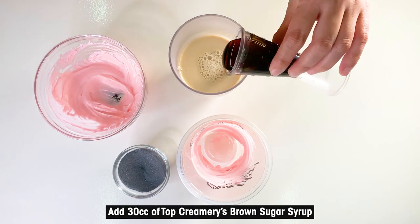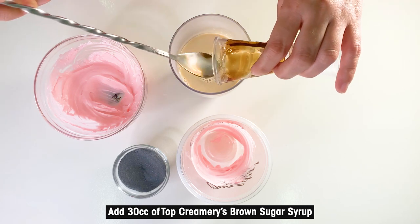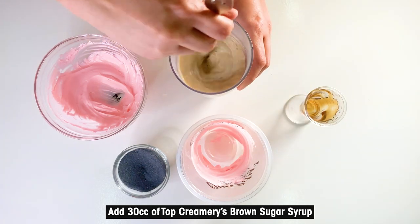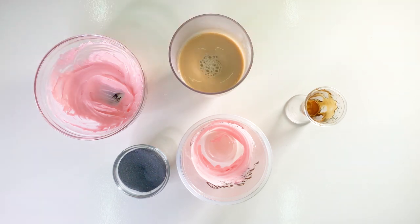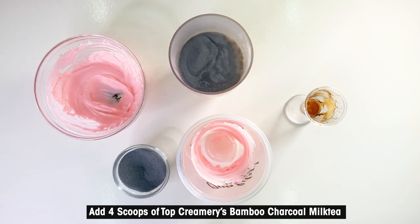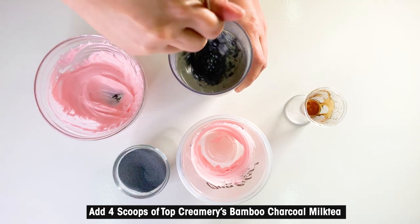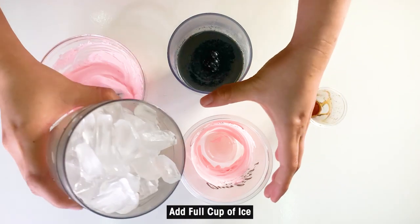Add 30 cubic centimeters of Top Creamery's brown sugar syrup. Add 4 scoops of Top Creamery's bamboo charcoal milk tea. Add a full cup of ice.